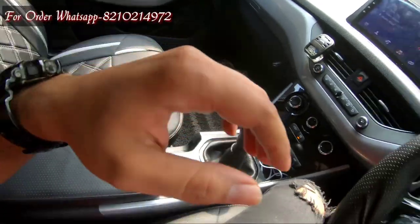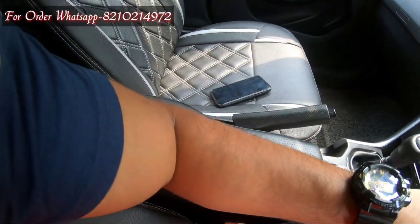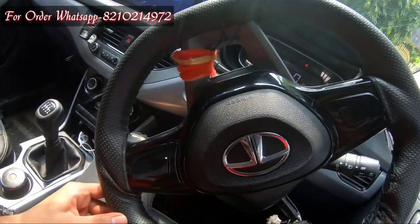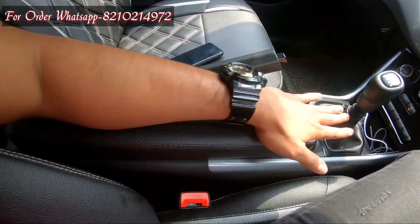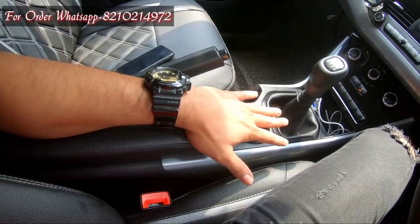As for the comfort, you can see it — I can keep my arm on the armrest while controlling the steering wheel. It is very comfortable, especially for long drives.